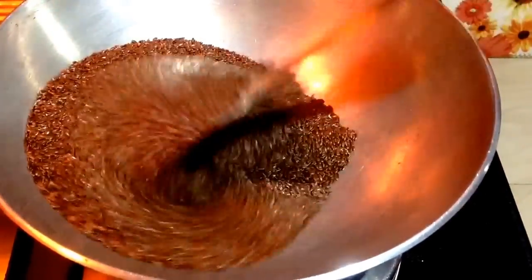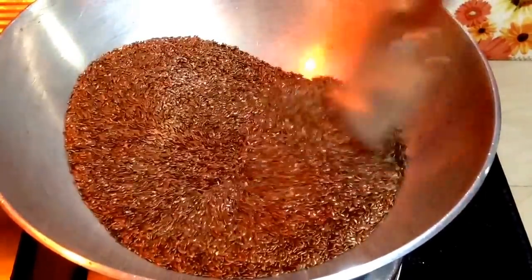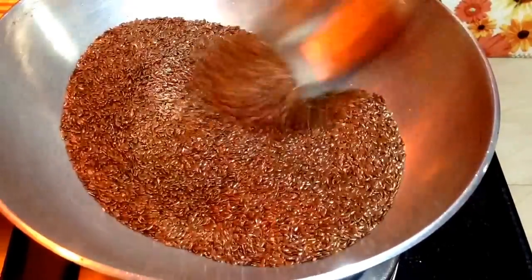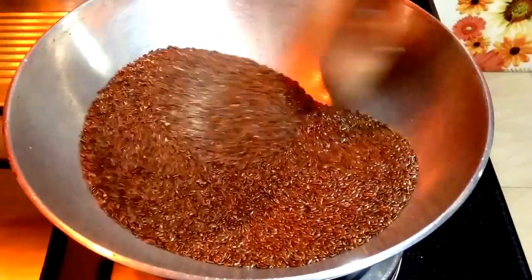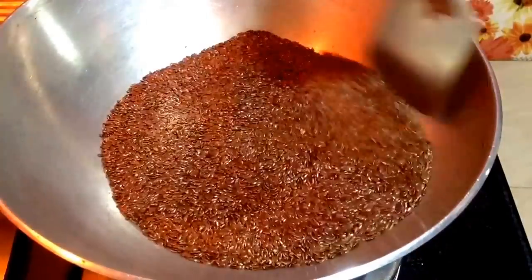Flax seeds laddu is specially consumed during winter season. On a medium-high flame, keep on stirring it continuously and vigorously. You will start to hear the crackling sound. Roast for another 10-15 minutes and then switch off the flame.